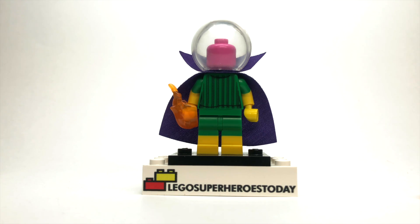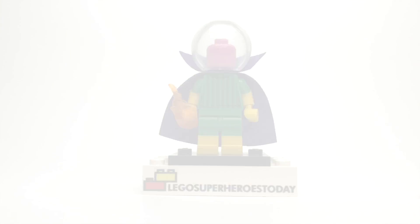Drop a comment below and let me know what you think of this figure. If you were going to build Mysterio from the Marvel comics, which pieces would you use? Also, be sure to drop some comments letting me know some figures you'd like to see me create for future videos — I read every single comment you guys leave, so leave some suggestions and I promise I'll get to all of your video requests as soon as I possibly can. If you liked what you saw and you liked what you heard, feel free to click that subscribe button for more LEGO content coming in the near future. Also, join me on Facebook, Instagram, and Twitter for daily LEGO photos from your favorite LEGO themes. This has been an official transmission by LEGO Superheroes Today, and as always, build on.